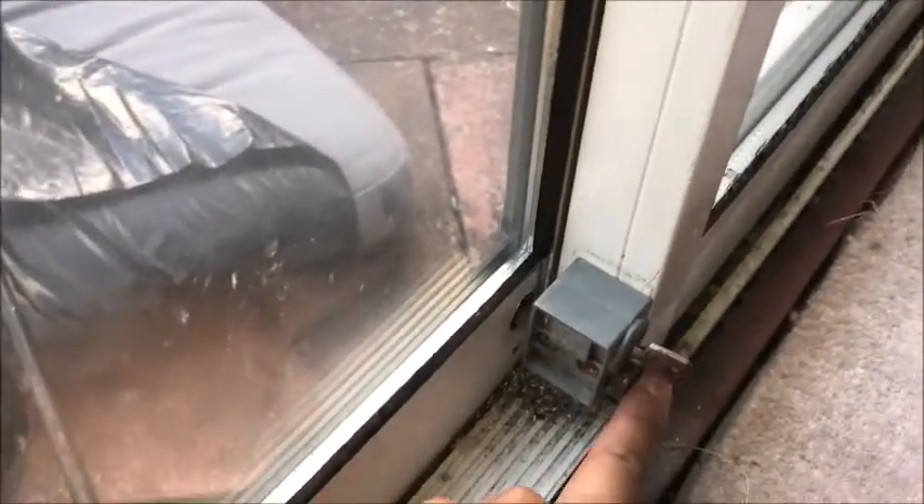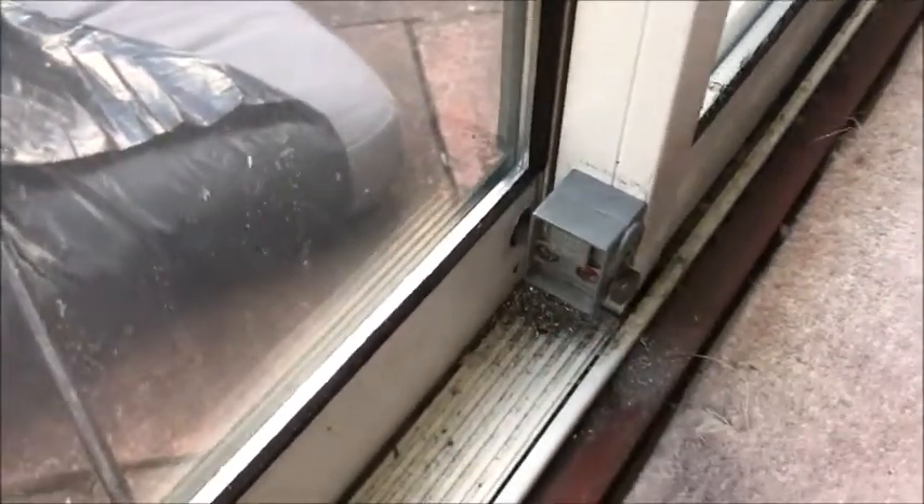As you can now see, the adjustments have been made so that the door locks and is aligned properly.